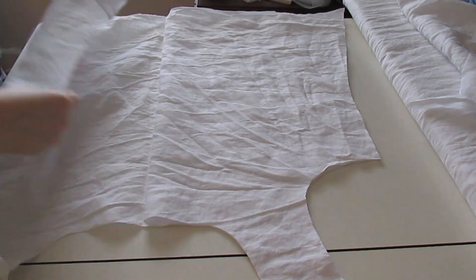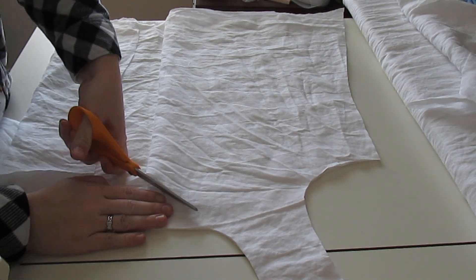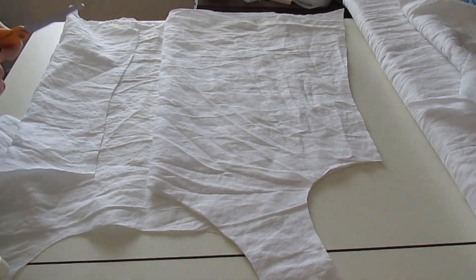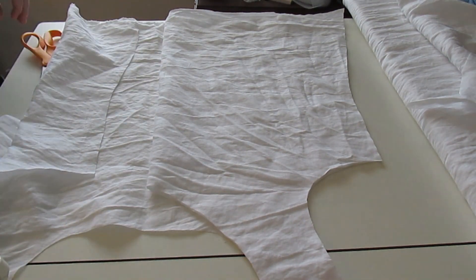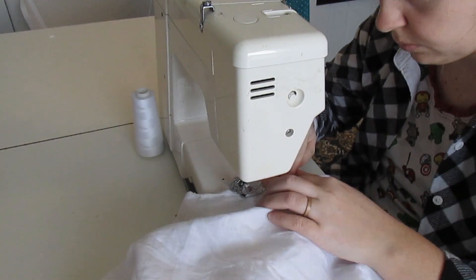I started off by making the neckline in the front a little bit more V-shaped and a little bit lower, just to match the neckline of my combinations. Then I went ahead and sewed all of the side and shoulder seams together, and hemmed the neckline as well as the armholes.